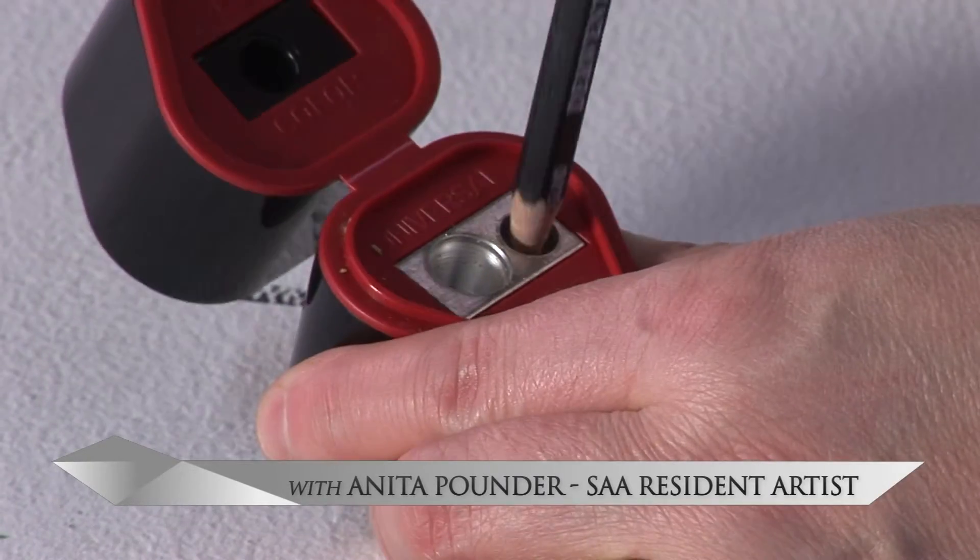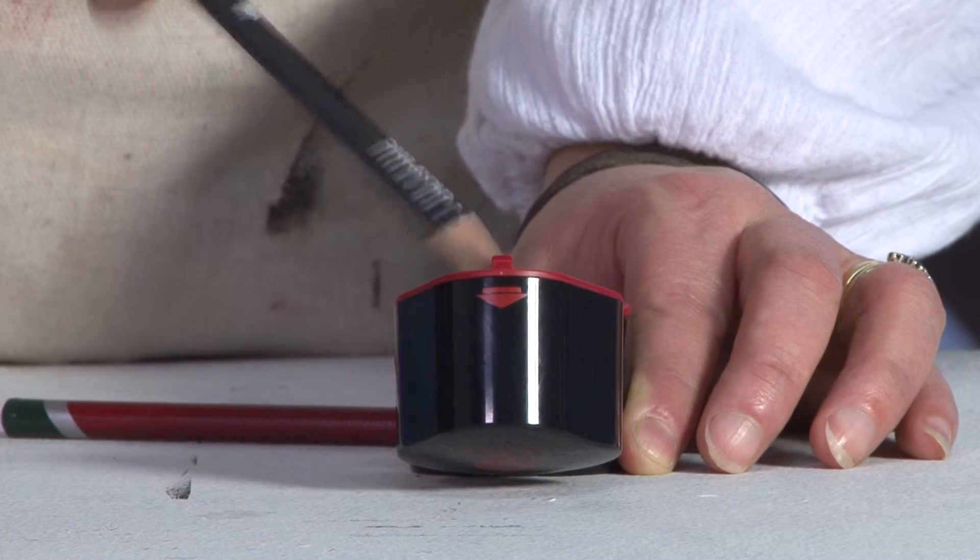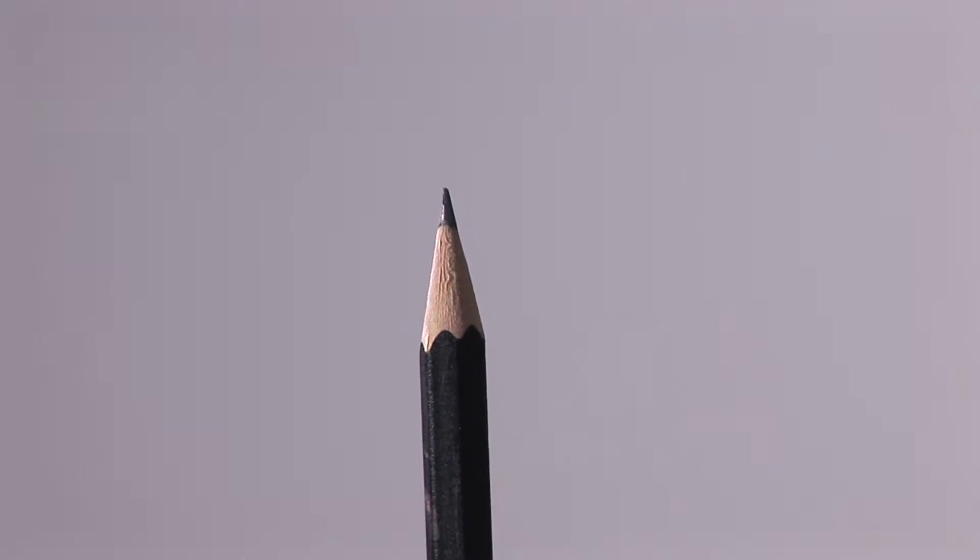The Pencil Sharpener Trio has three barrels. The two metal barrels are perfect for artists' pencils and crayons, and the plastic barrel is ideal for pastel pencils.